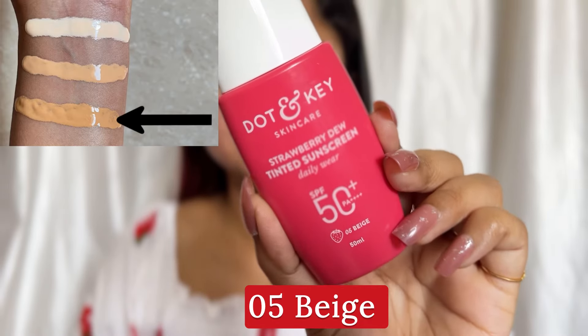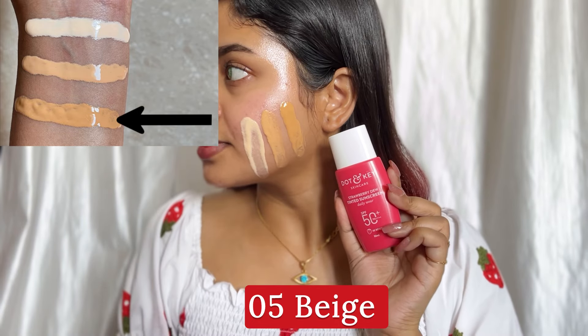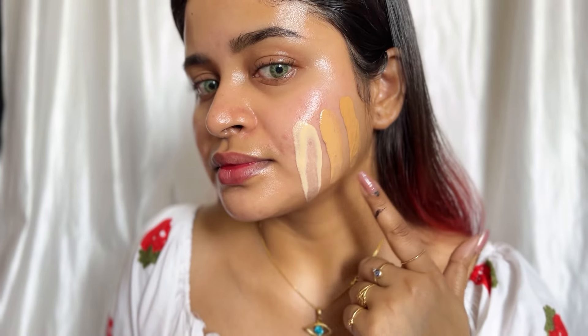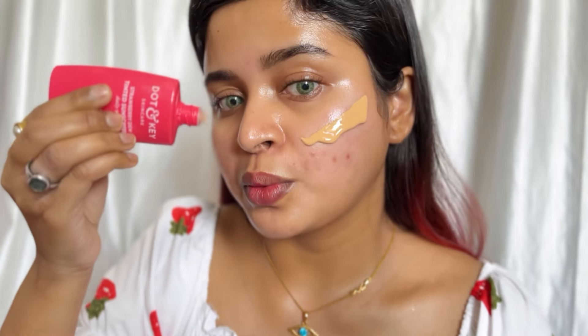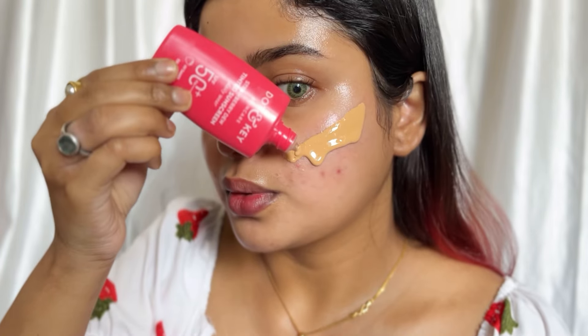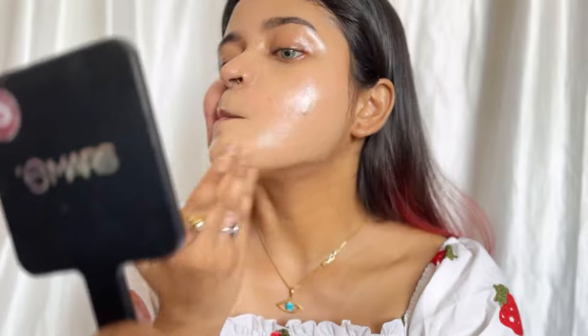The next shade is 05 Beige, which they say is for dark skin tone. But I will tell you it is not really for very dark skin tone — it looks more perfect for a tan skin tone. You can see the shade. So shade 03 and 01 seem more suited to me. I blended it and you can see the finish. It blended very well — the redness was covered, but acne marks are not covered. You can see the difference on the left and right cheeks.